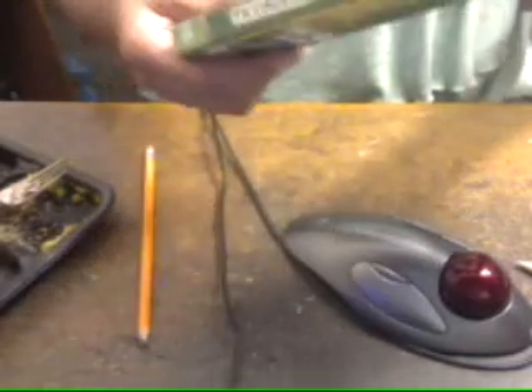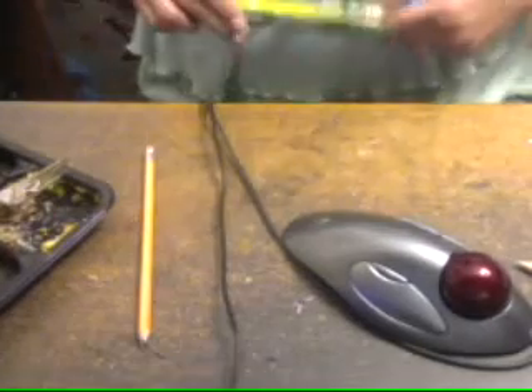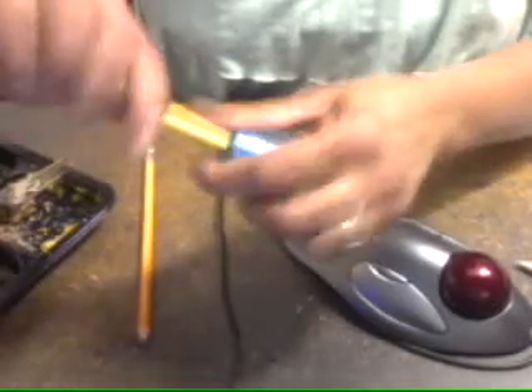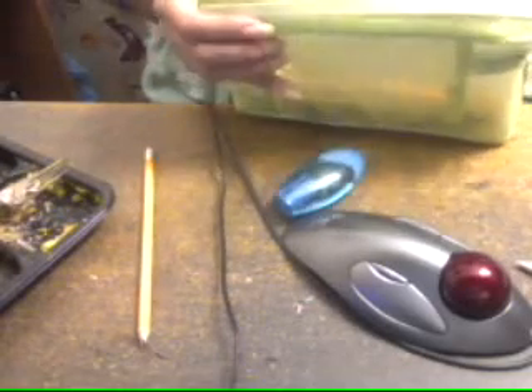Now this one — I don't know what this brand is but it says it's the world's best pencil. Based on that, I don't expect the tip to come out. This will be the third pencil I've sharpened. Look at that — the world's best pencil, and the tip didn't come out! Out of three pencils it's the only one where the tip didn't come out, so they might be telling the truth on that one.